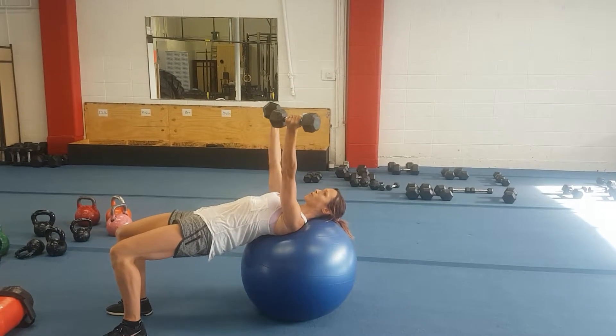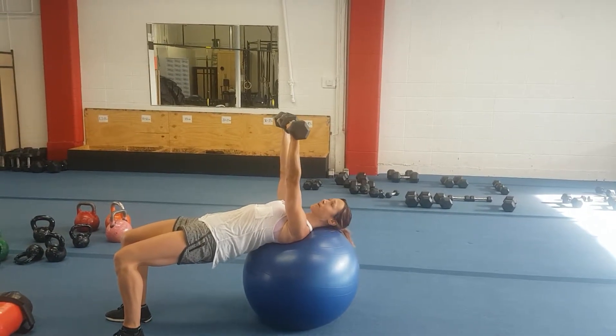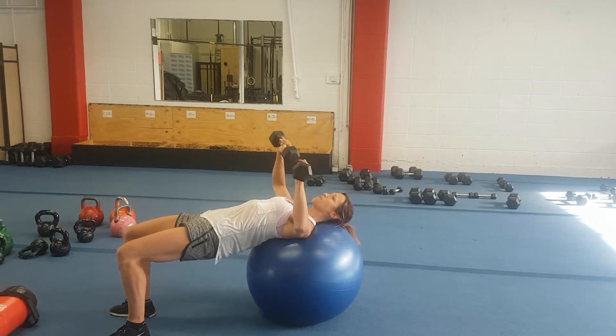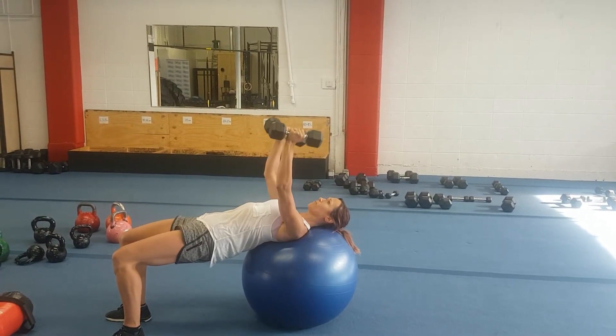As you press up, rotating the palms towards you and the pinkies are together. As you're coming down, rotating back to the elbows wide and palms facing forward.